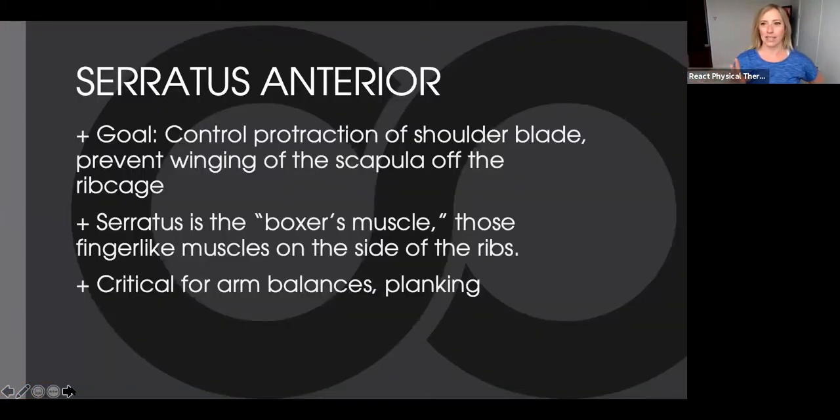Serratus anterior — this is the little boxer's muscle, those little fingers on the sides of the ribs. The goal of the serratus anterior is to control the protraction of the shoulder blade and keep the scapula from winging off of the rib cage. It allows for that nice rolling of the shoulder blade around the rib cage. This is critical for arm balances and planking. When your blade wings off, it changes the length of all the muscles that attach to it, really affecting their function. We want to make sure the serratus is keeping the blade where it needs to be.